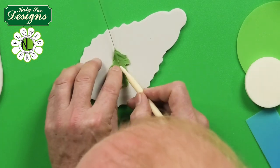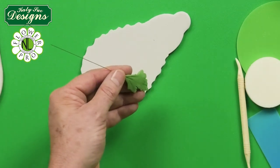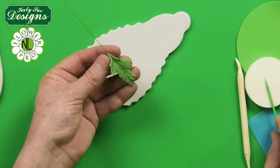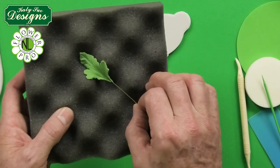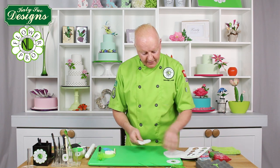If your wire comes out a little bit, just press it back in as it can be easily embedded back into the leaf. Then hollow the base and put the leaf to dry on a crepe foam former — this gives your leaf a nice natural shape. That's how you do the smaller leaf.